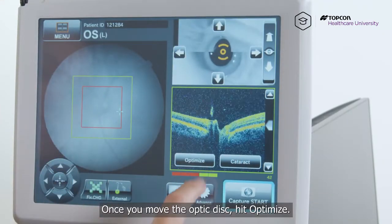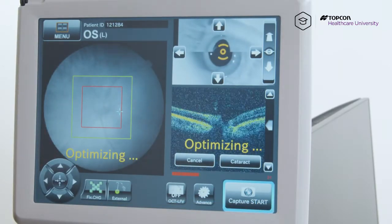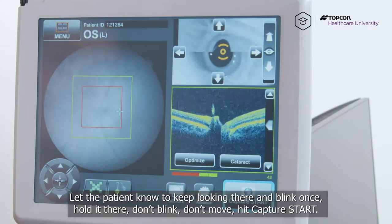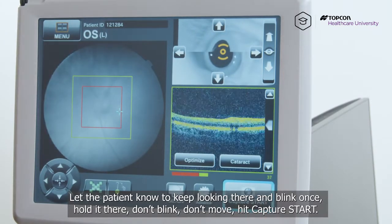Once you move the optic disc, hit optimize, and let the patient know to keep looking there and blink once, hold it there. Don't blink, don't move. Hit capture start.